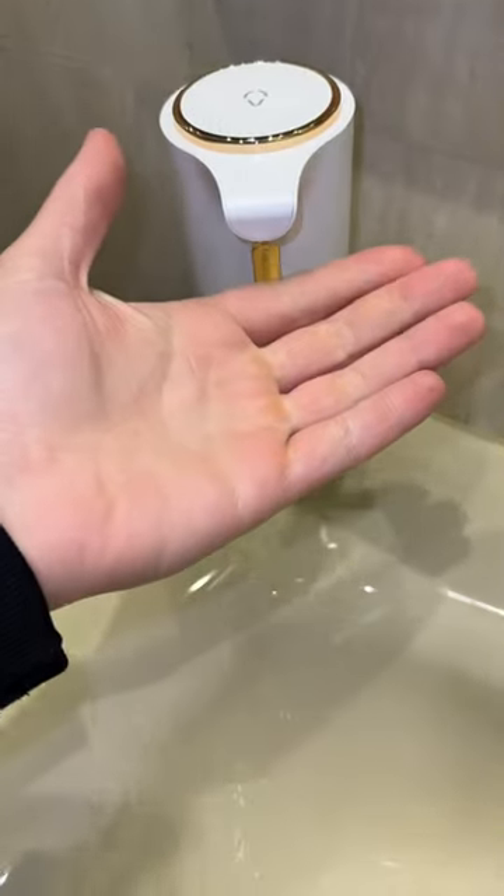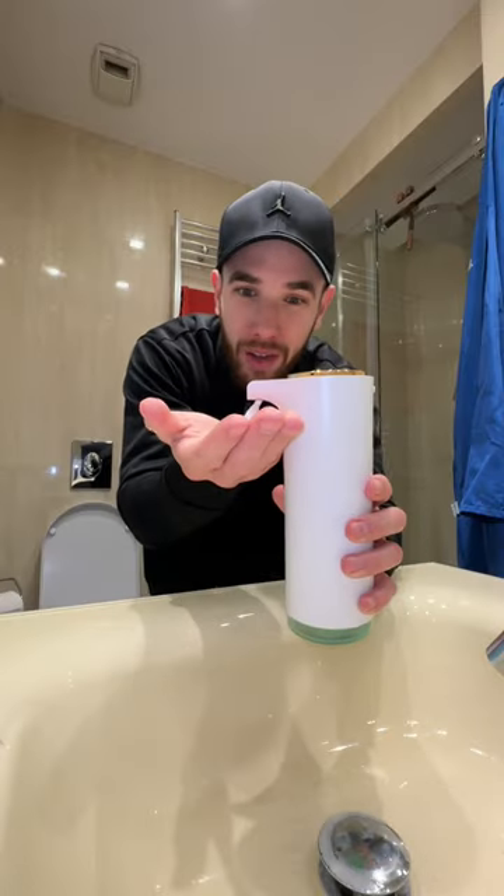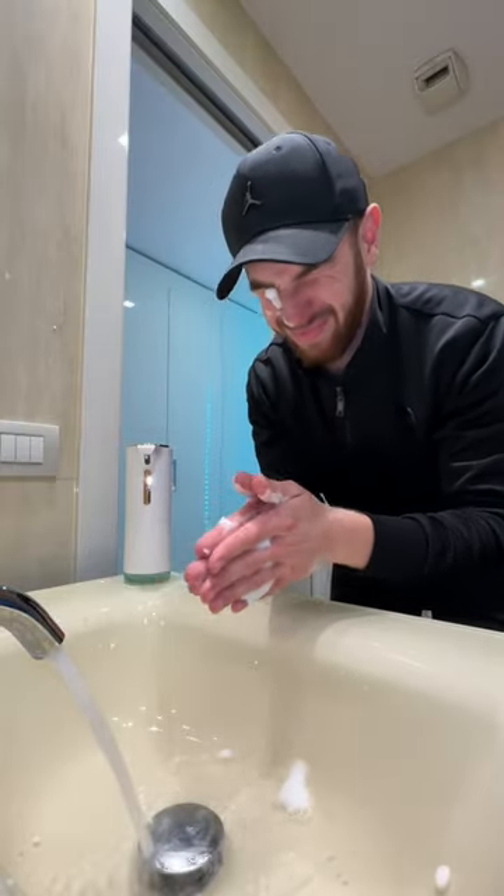The moment of truth. Let's put my hand under the sensor and... it works! Comes out a lot of it. I would never have thought I'd be in hype for just some soap. Approved!